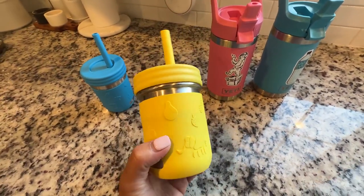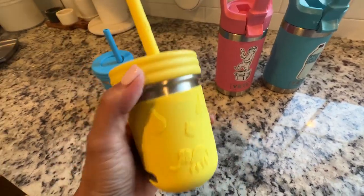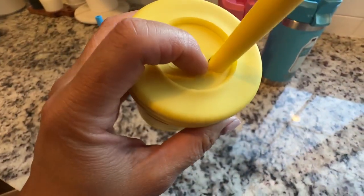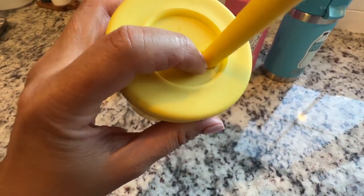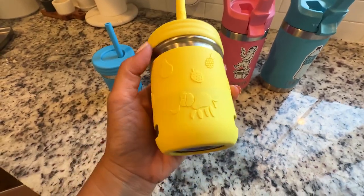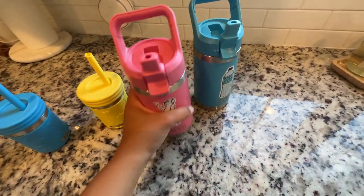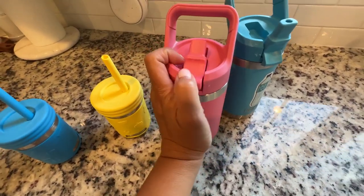This I mainly use when I make smoothies for the kids because it's fun. I put a little bit of ice, they walk around with it. It won't spill unless it tips over and it comes from there. Otherwise the sides won't spill. This one will not spill at all unless this spout is open.